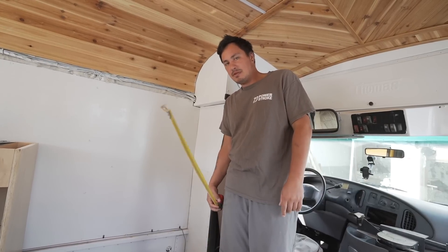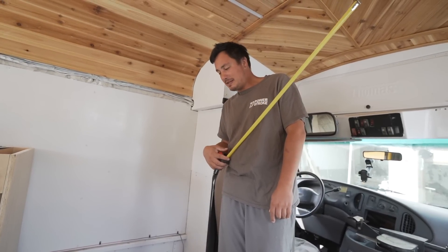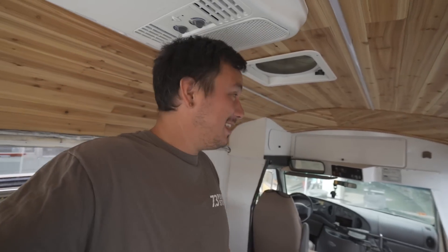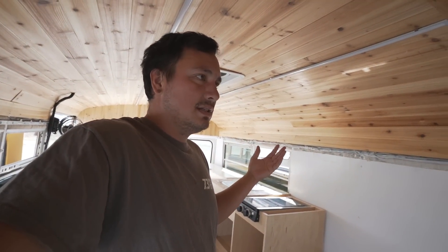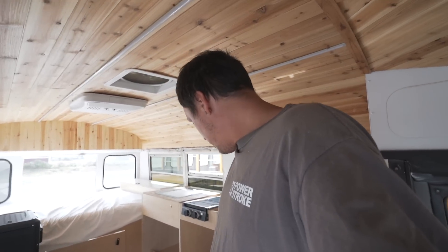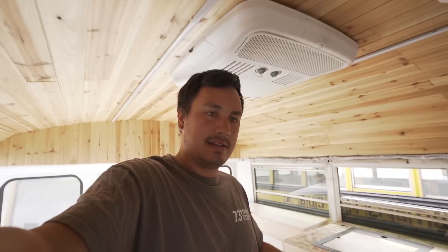I always like to get a woman's opinion on design and layout because sometimes men don't think about certain things. I try to get a woman's opinion on anything I'm thinking so the build appeals to both male and female — that matters especially when you're selling buses, you want it to be as neutral as possible. We got Jaylena's opinion on the shower. She doesn't think I'm crazy, so we're going to make it happen.